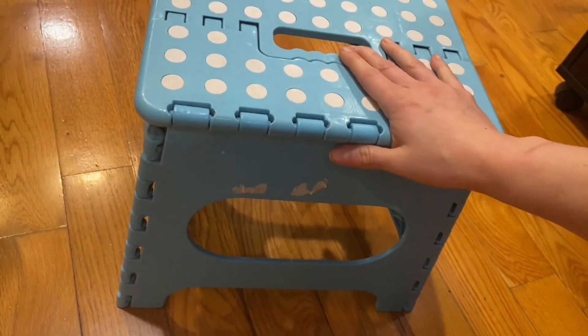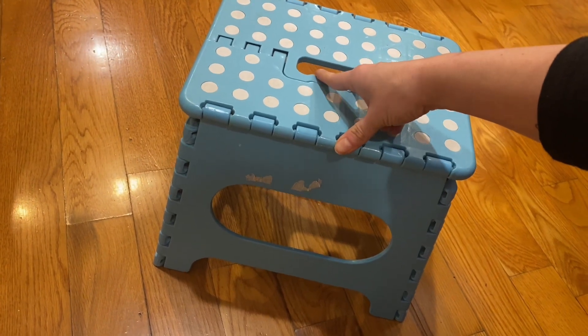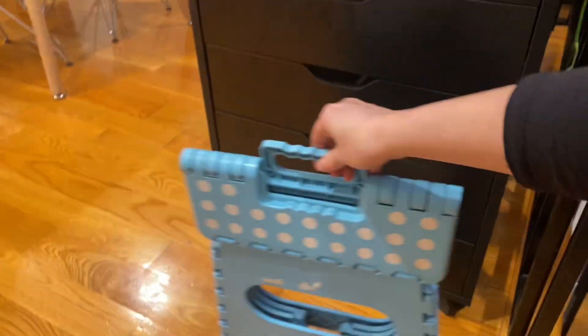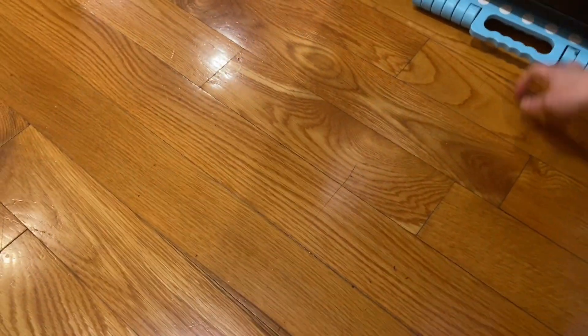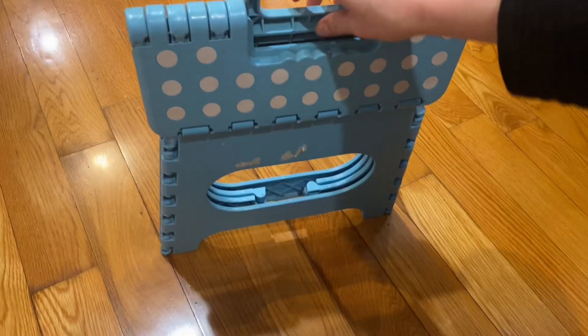It's been holding up pretty well over the years. I like the mechanism of the folding because it's so easy for a little kid to fold it, and then it literally takes no space at all. You can even put it under something and easily take it out and unfold.